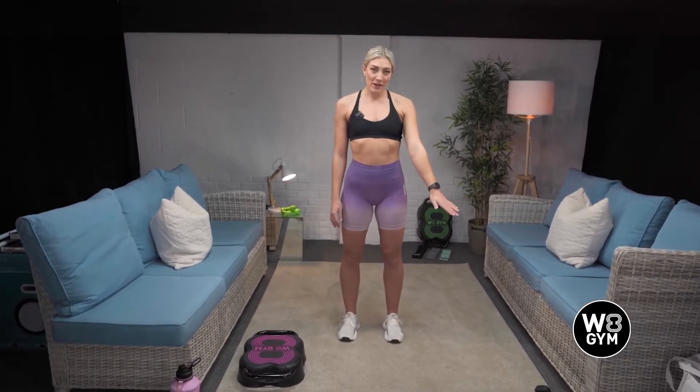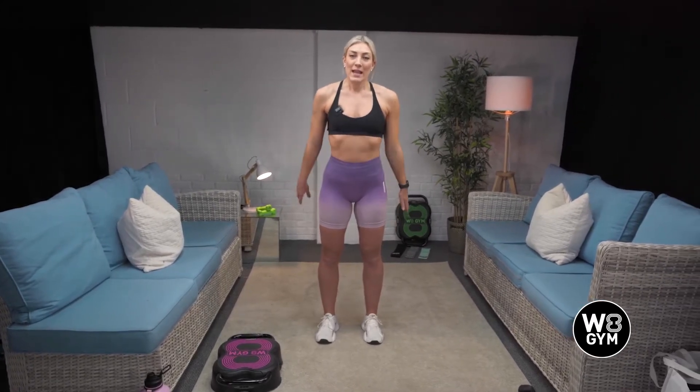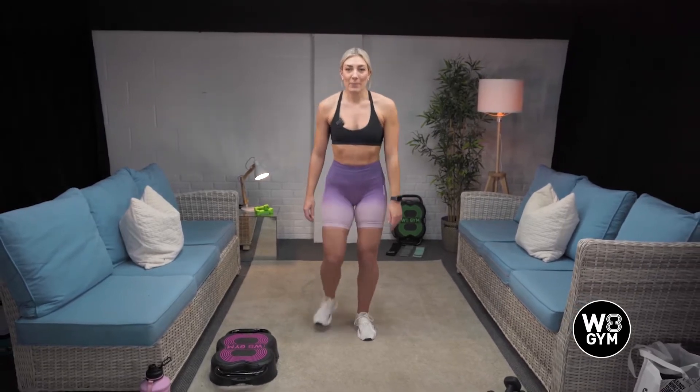I've taken out the 2.5 kilo dumbbells, but as I said, pause this video, take some weight out of the weight gym and see if you're comfortable with that. Before we get into the main session, we're going to get warm.